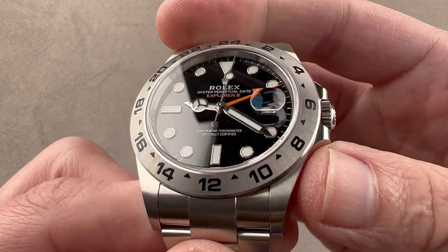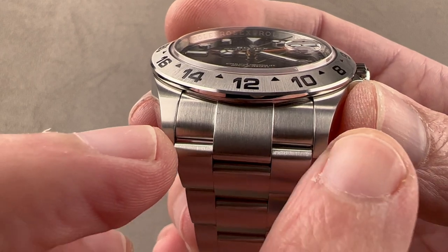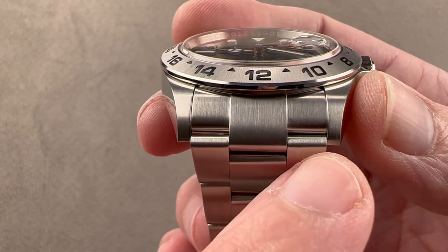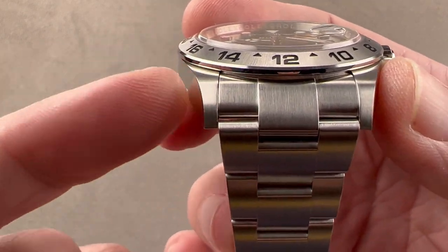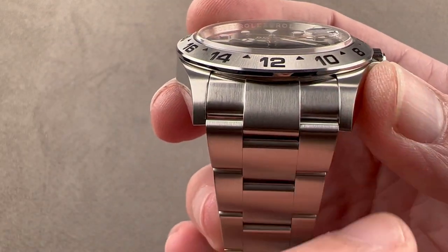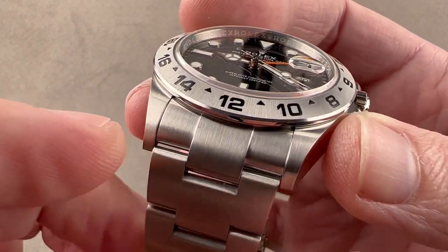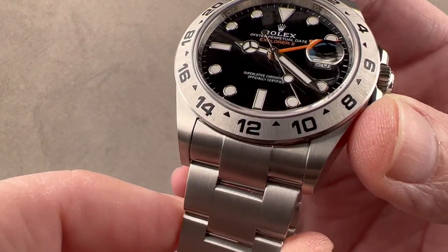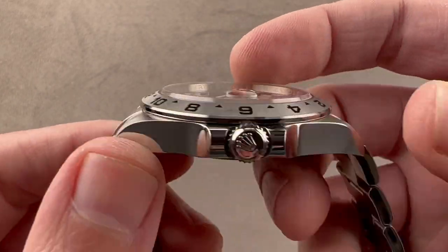What changed is that the end link of the bracelet is now 22mm rather than the previous 21. As a result, that extra half a millimeter was taken out of the lug profile on each side, which results in a slimmer lug profile, much like the redesign of the Deepsea. It gives you a broader end link and slimmer lugs, so there's a better match between the width of the bracelet and the width of the case, as well as the grace of those squared-off lug profiles.